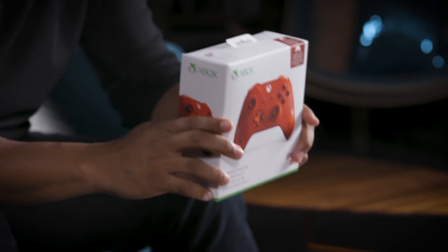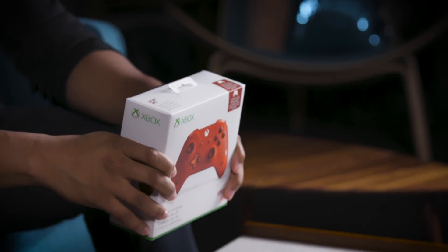Yo, what's up everyone? My name is Rakari and this is the Xbox Wireless Controller Sport Red Special Edition. We're going to unbox this bad boy right here, right now, for you. So let's jump on in, shall we?